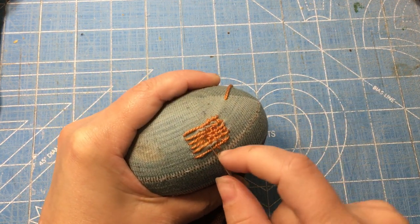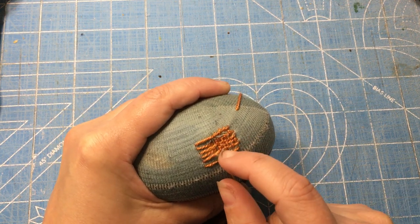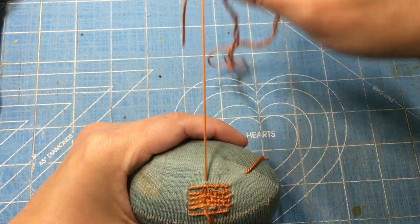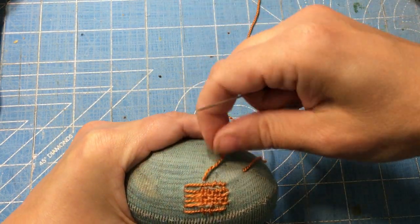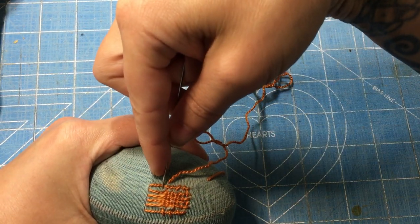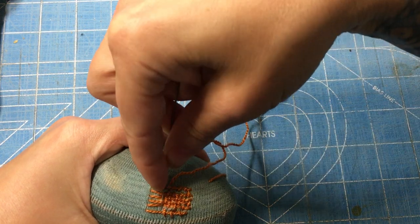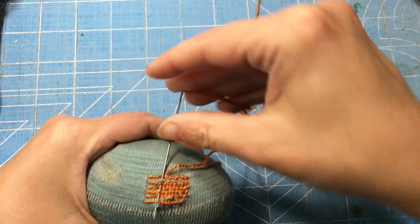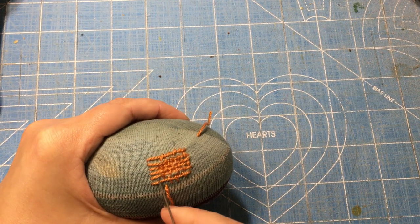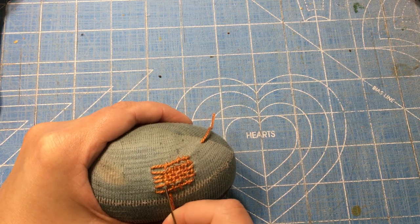Over, under, over, under, over and under. I'm making an effort to make a stitch through that edge on each end for stability. Over, under, over, under — and that's my last stitch there. Once you get the hang of it, it's not that difficult.